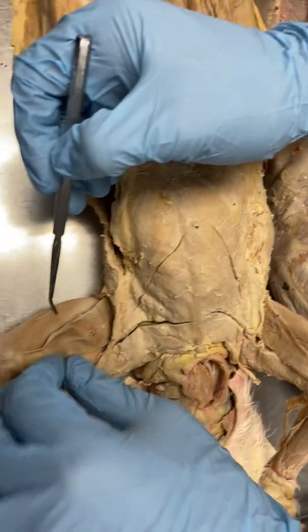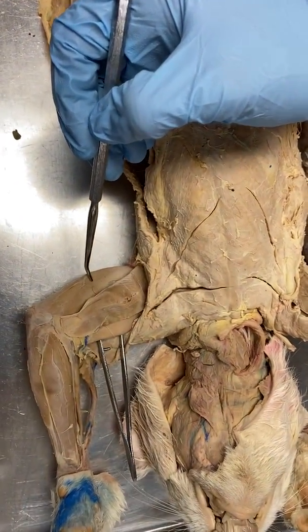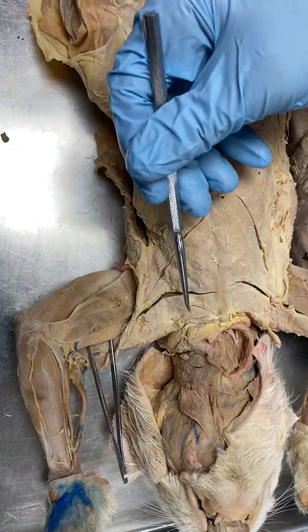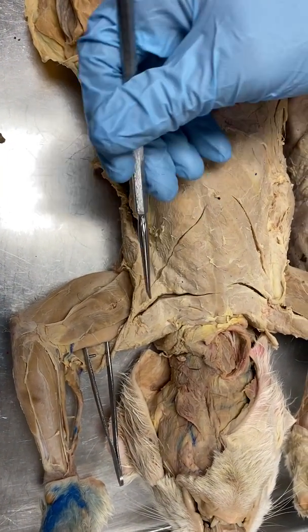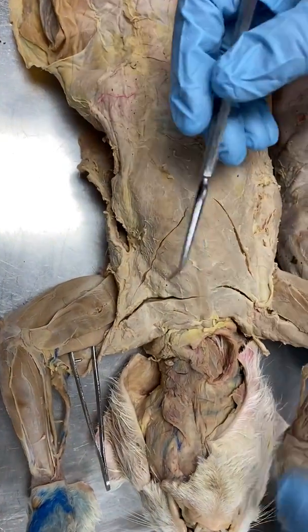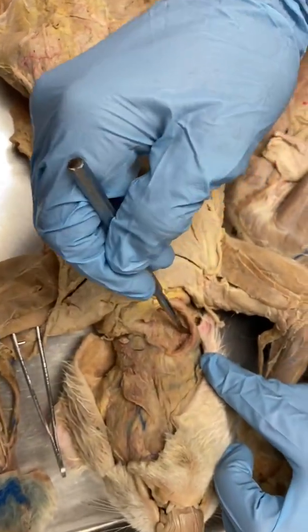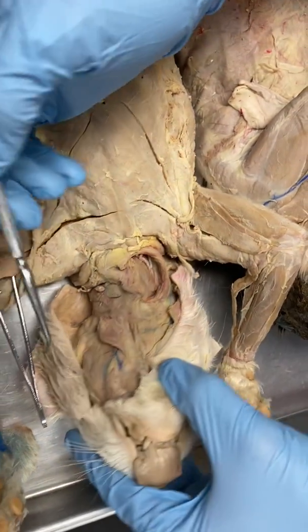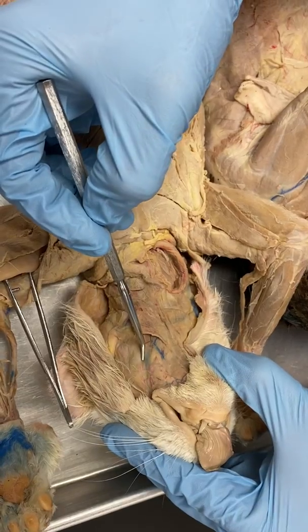You can see the triceps brachii from this side as well. Moving to the chest, the pec muscles — we have the pectoralis major, pectoralis minor, the larger muscle here. In the neck, we have the sternocleidomastoid on both sides. Moving up to the cheek, we have the masseter.